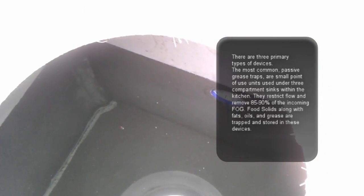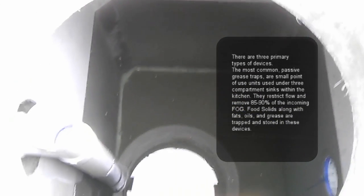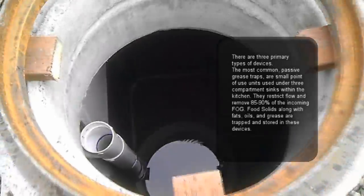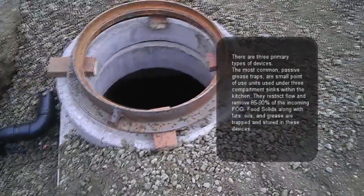The water in this area over here will collect without the grease, because the grease will be left on the other side of the tank, and then come off to the sewer once this connection is done.